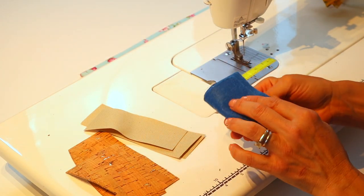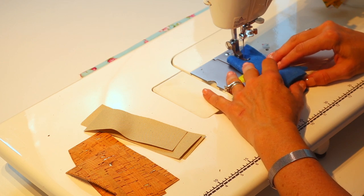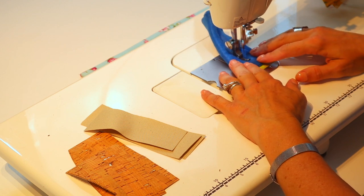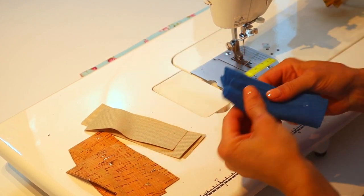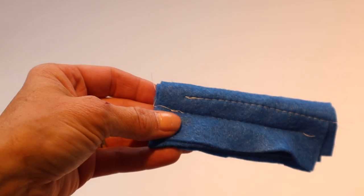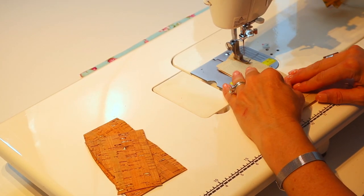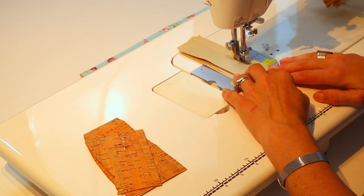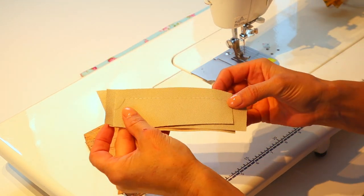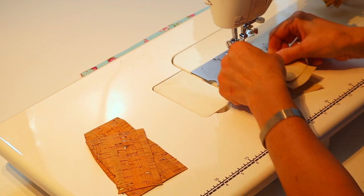Beautiful results with the felt. Doubling it up to six layers of felt — the stitches were flawless. Now simulating six layers of waterproof canvas — it's looking pretty good.